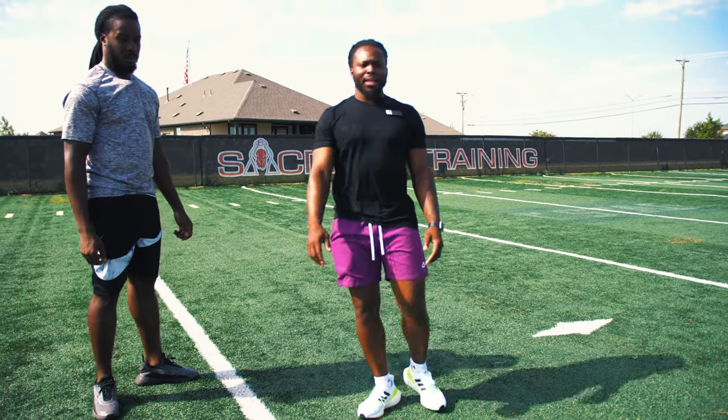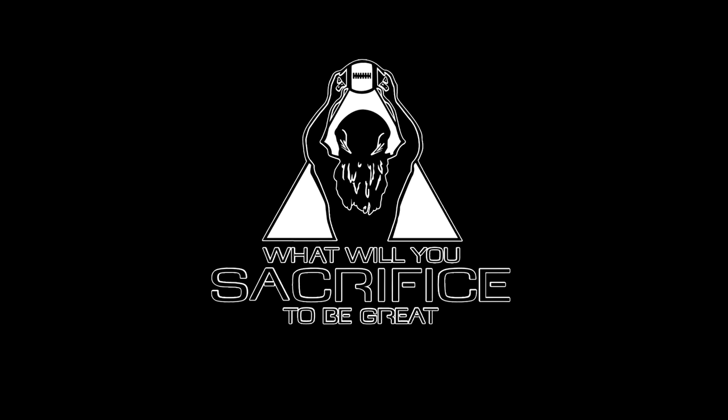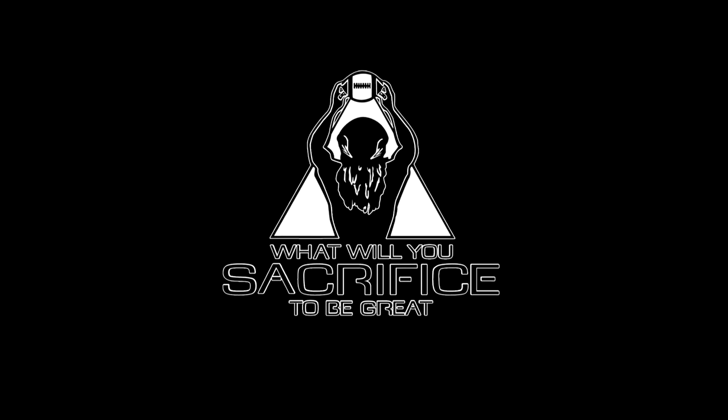So that's your Footwork Friday. What will you sacrifice to be great?